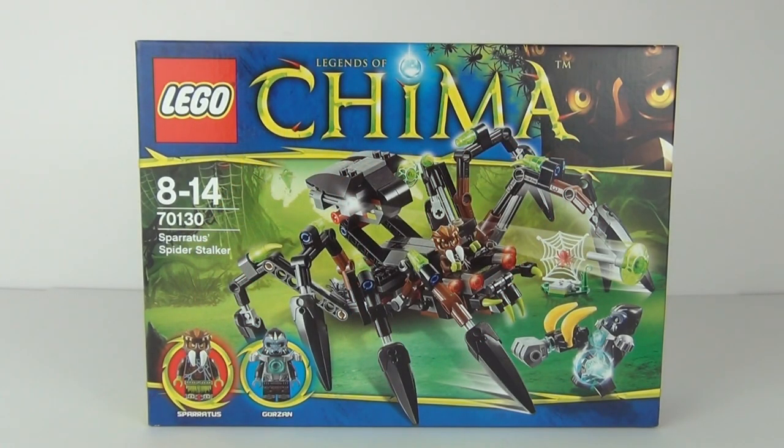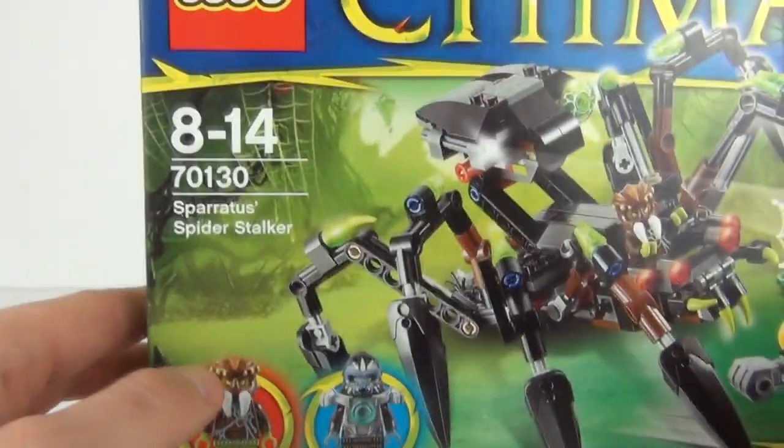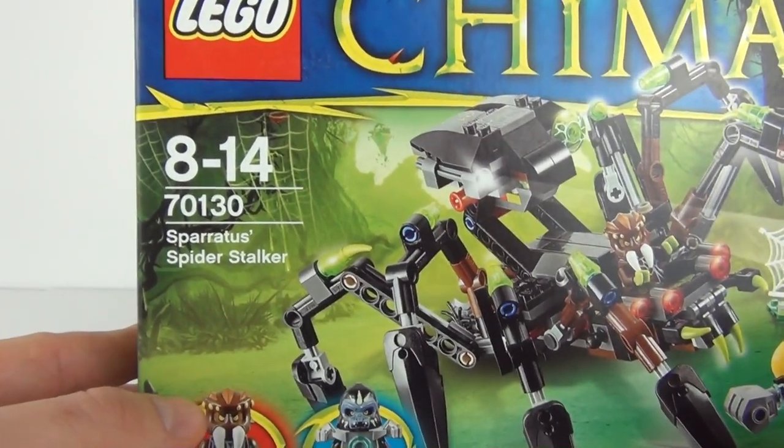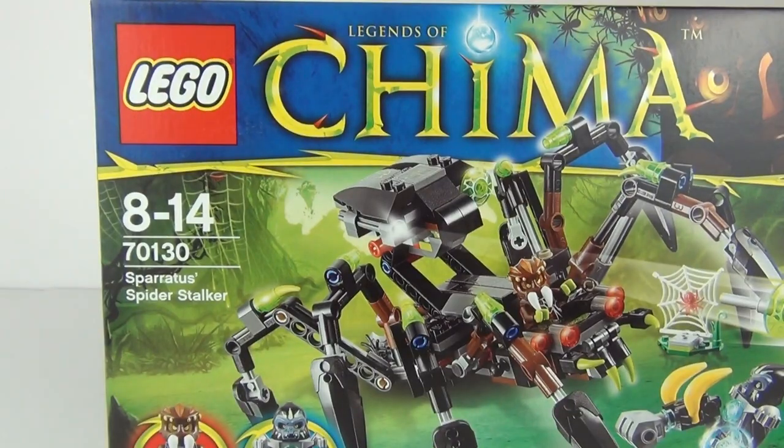Hey Toy fans, welcome to Toy Review TV for a LEGO Legends of Chima 2014 set review. This is 70130, ages 8 to 14, the Spiritus Spider Stalker, which has a price tag of £17.99 here in the UK.